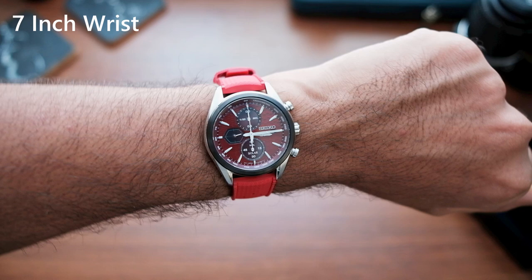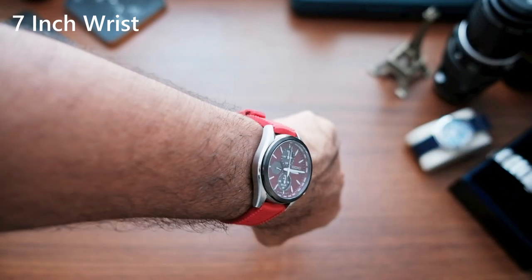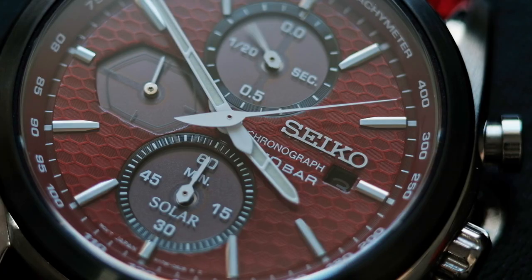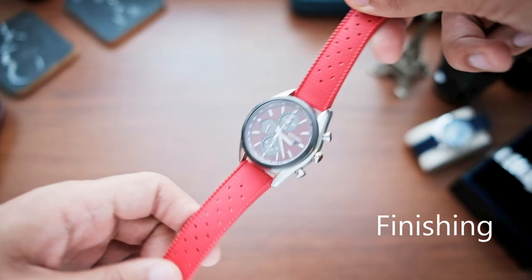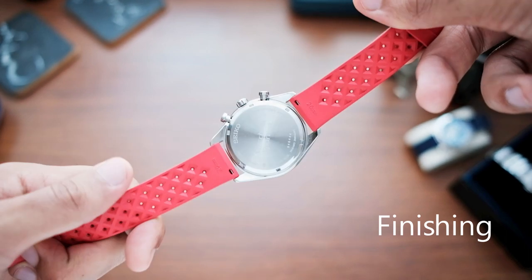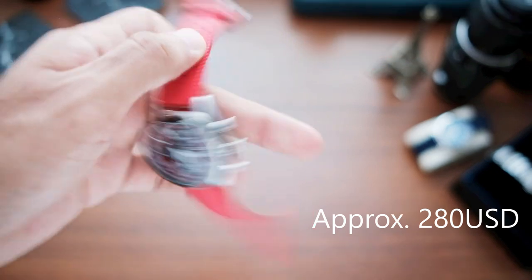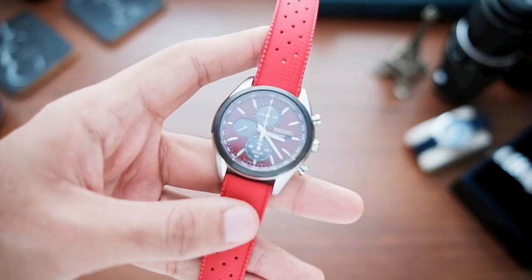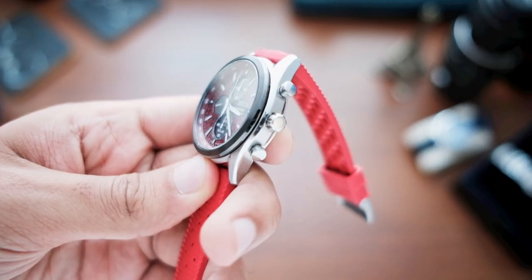The black bezel helps to contain the dimension of the case, making it look smaller than the 41.4mm might suggest, because as we know it, black has a slimming effect. In terms of finishing, they're acceptable — nothing really to write home about. But for this price, which is around $280, I'm pleased to see a nicely done bevel edge that received better than average polishing compared to what you would find on a Seiko 5 of yesteryear.